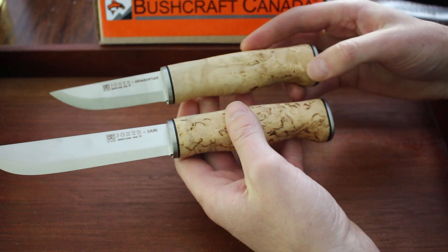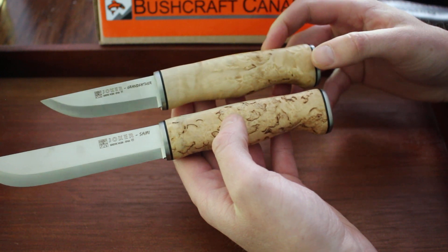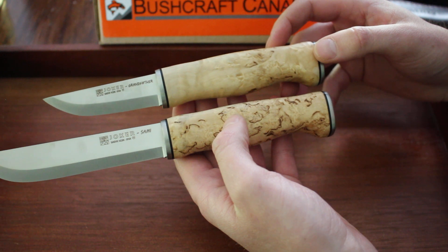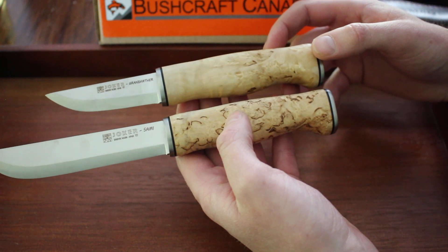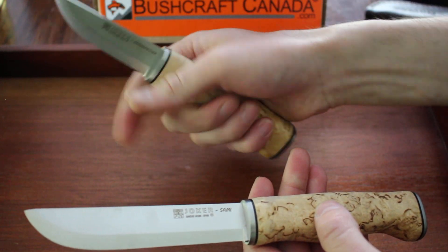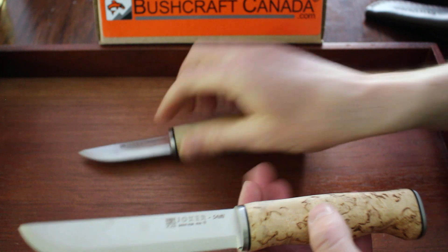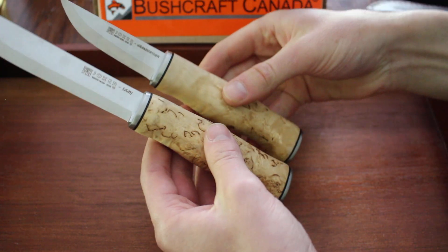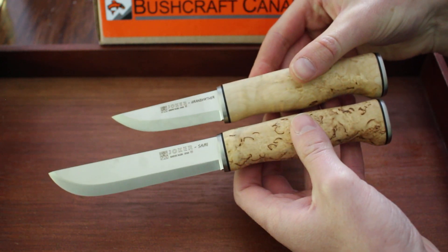Obviously the Sarni is quite a bit bigger than the Grandfather — it really depends on what size knife you want to carry. But they're both very capable and excellent bushcraft knives. Scandi ground, as you can see. They're both very nice in the hand; the Grandfather fits very nicely, as does the Sarni. The handle length, I believe, is the same — so just the blade length differs.